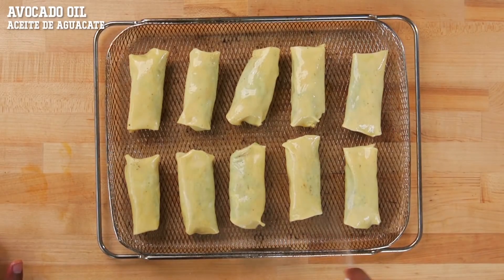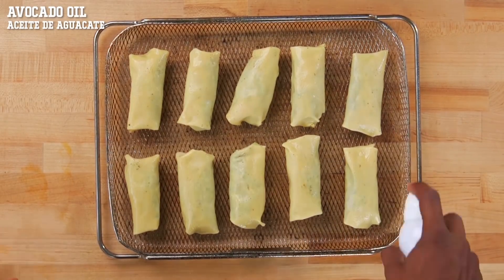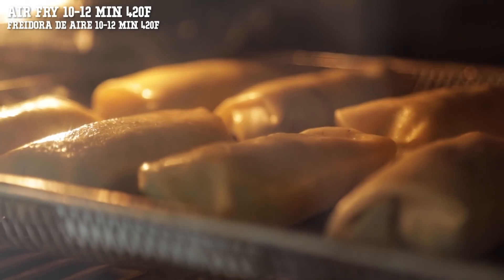I like to do one final quick spray with some high smoke point oil. We're going to air fry this for about 10 to 12 minutes at 420°F.